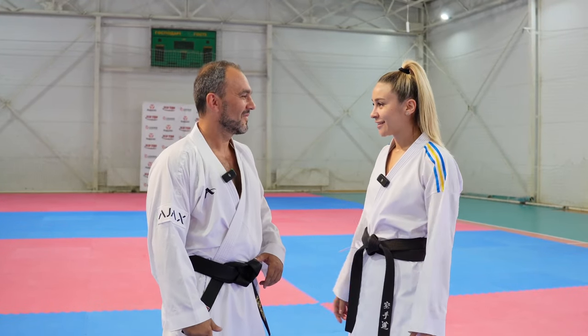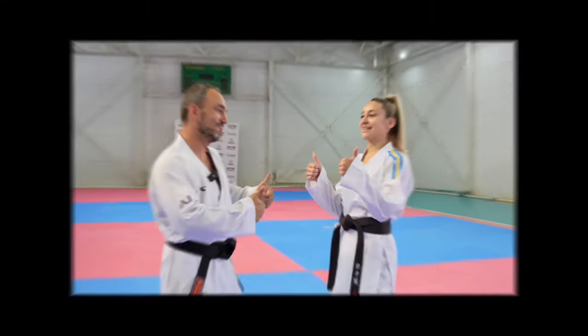What are we going to do today? I will show you exercises to improve your kicks. Amazing, thank you.